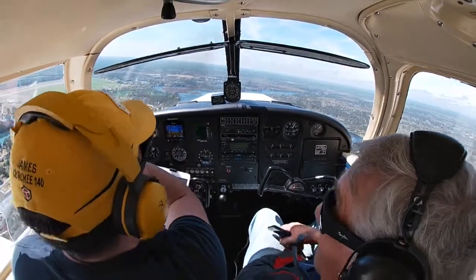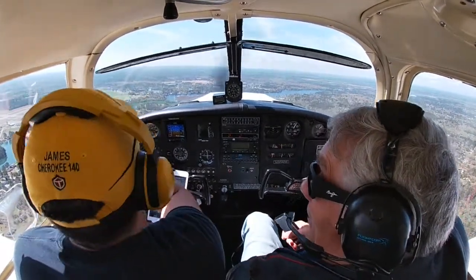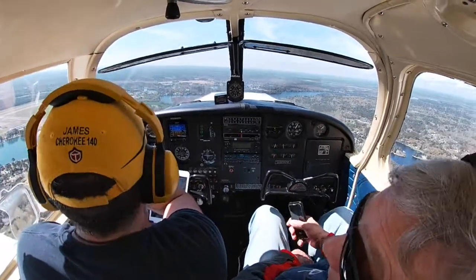In that river down there you can see the air station — it's right there, you see that clearing? And then you hop over that and that's going to be like the Outer Banks area down there.